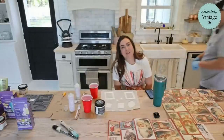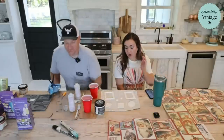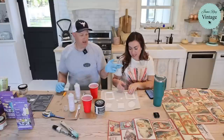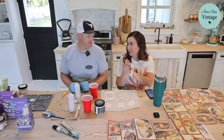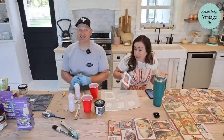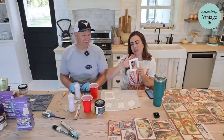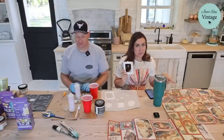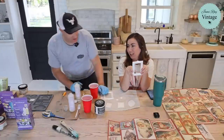Welcome to Waste Not Wednesday, where we take junk and turn it into home decor. Today we're using the new IOD frames mold — and actually leftover cardboard to decoupage — along with the new Santa postcard paper to make Christmas ornaments. I'm super excited about this!